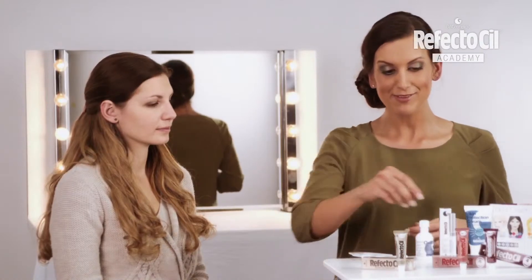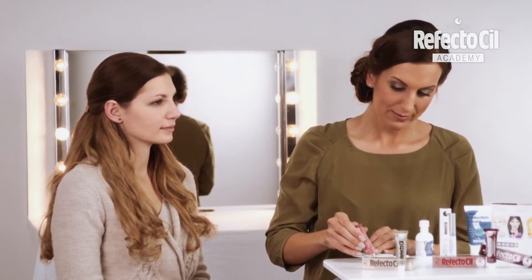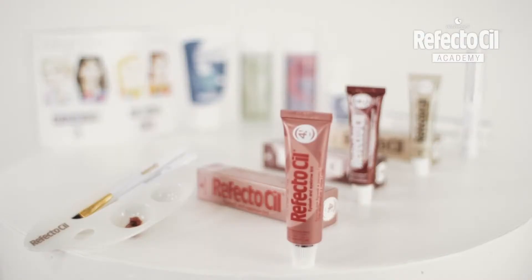Therefore, I will mix into the color used — which in Julia's case is light brown — and add a pinhead-sized amount of red to it.